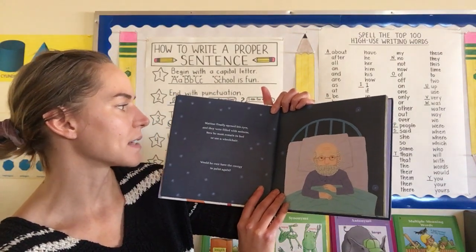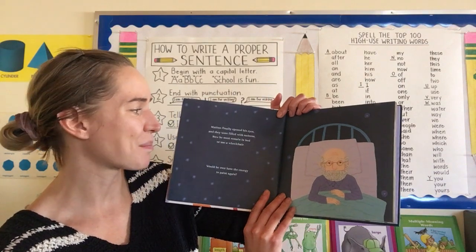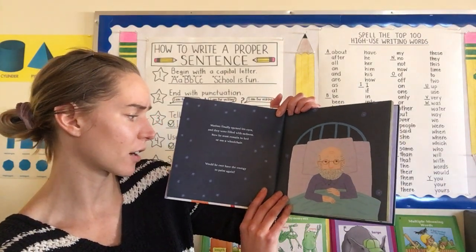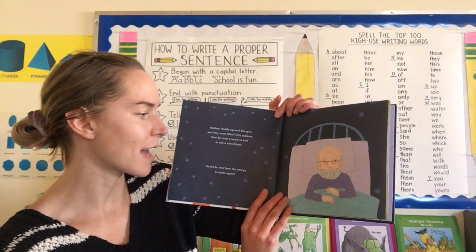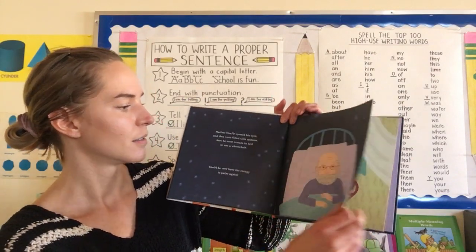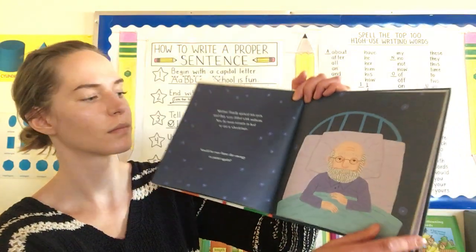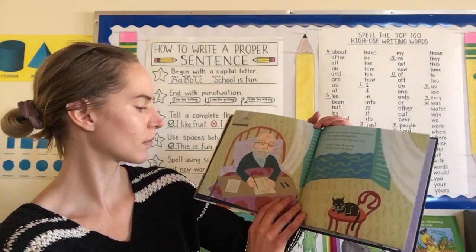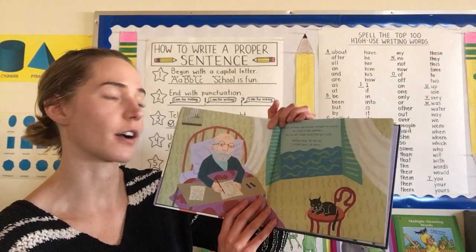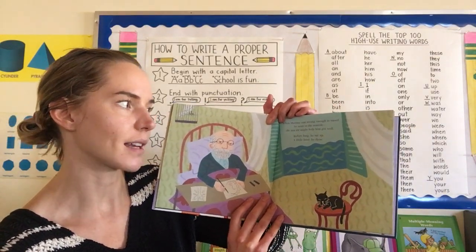Matisse finally opened his eyes, and they were filled with sadness. Now he must remain in bed, or use a wheelchair. Would he ever have the energy to paint again? When Matisse was strong enough to travel, he went to the seaside — the sea air might help him get well.